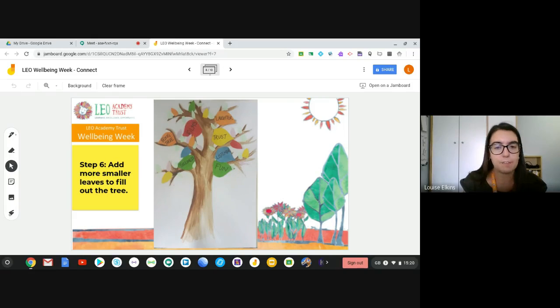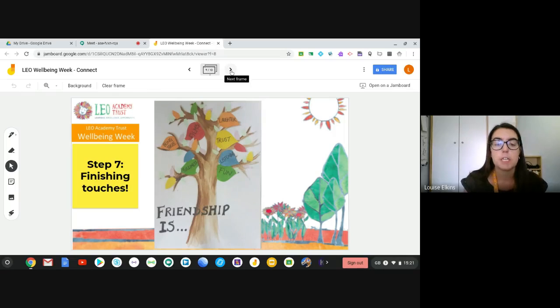Once you've got those on there, you can fill up the remaining space with some smaller leaves as well. I've chosen smaller leaves to fill the rest of the tree so that the ones with words on them really stand out and are clear to whoever's walking by. Then it's all about those little finishing touches — I've added a title at the bottom saying 'Friendship is', but you could put the title somewhere different, like going up the tree trunk, or add a background with some grass and flowers along the bottom.